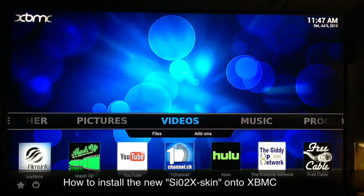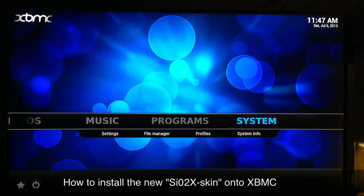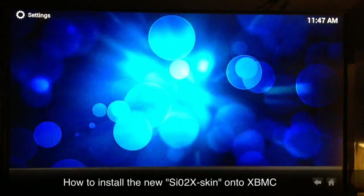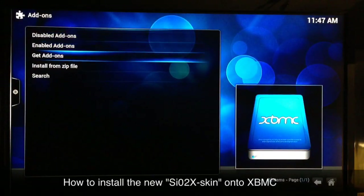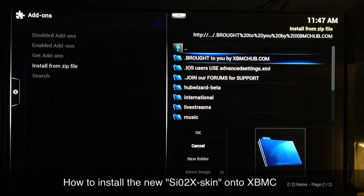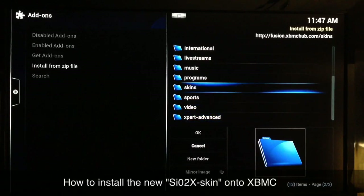For those of you who already have Fusion, follow along. Go to System > Settings, then go down to Add-ons > Install from Zip. Depending on what name you saved your Fusion sources under — mine is Super Add-ons — it'll be whatever you typed. Most people just put Fusion, so that's what it'll say. Once you go into that it'll enter the Fusion area; go to Skins and select that one.